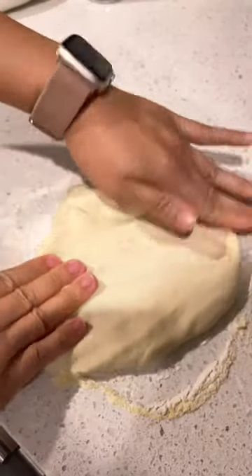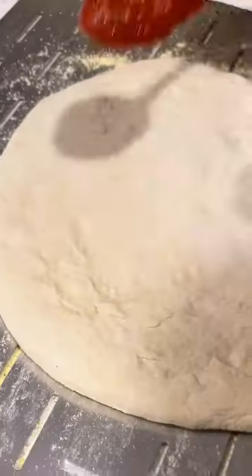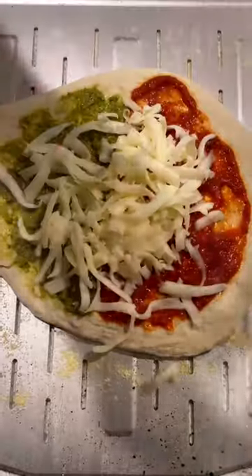My family's house back in the states has a pizza oven, so I decided to make my very own. Everyone in my family was making personal size pizzas from scratch, and my goodness is it way harder than it looks. Mad respect to all the pizza chefs out there.